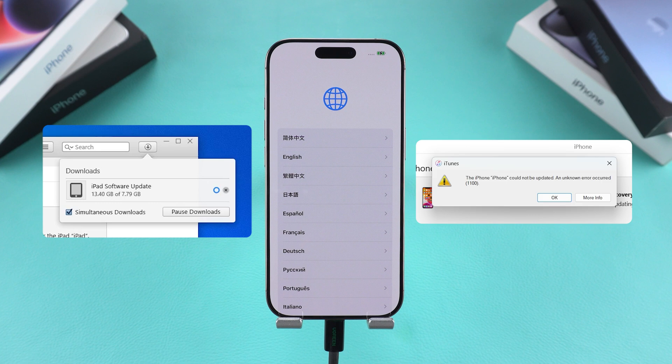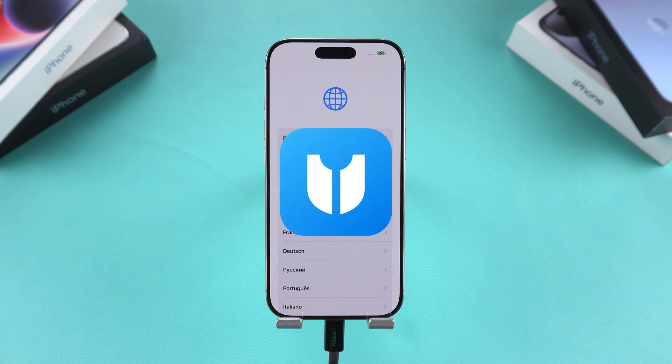However, iTunes can sometimes be unstable during the reset process. If you encounter errors, you may need to try multiple times. Fortunately, there's a more convenient and reliable option.